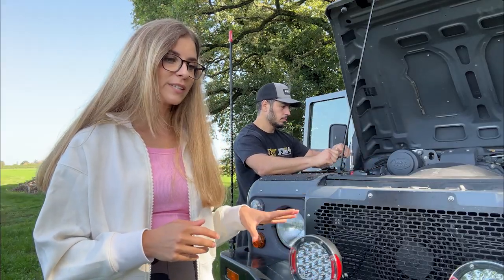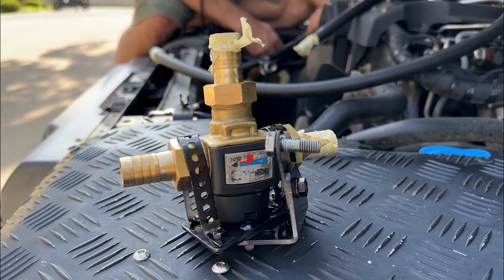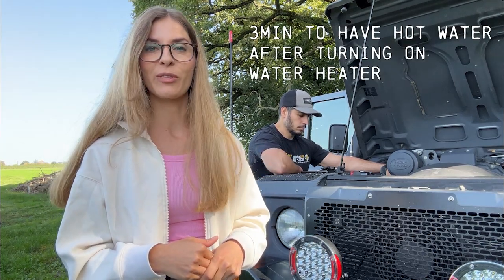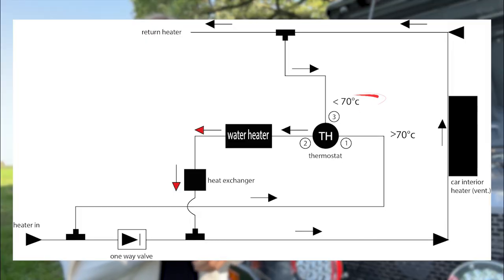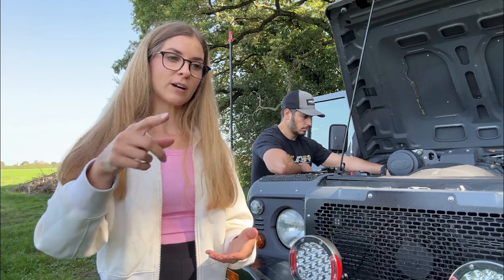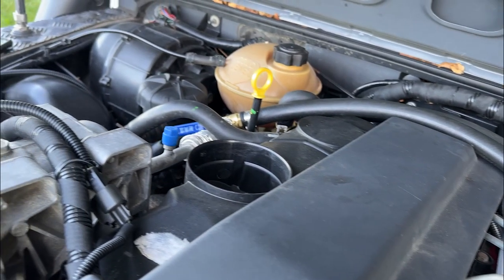The last important part of the system is the thermostat — a three-way thermostat with two functions. We can have hot water really quickly, about three minutes. If the temperature of the coolant is under 70 degrees Celsius, the coolant goes only through the heater-exchanger system. When it goes above 70 degrees Celsius, the thermostat sends all the hot coolant into the large engine preheater system.